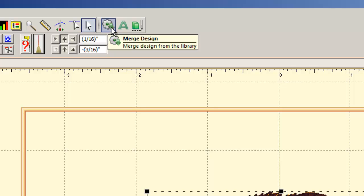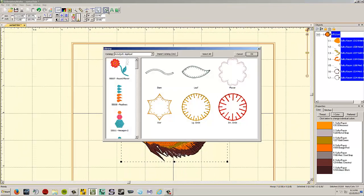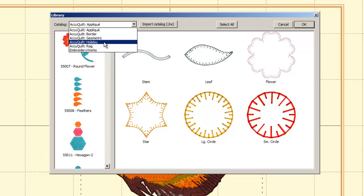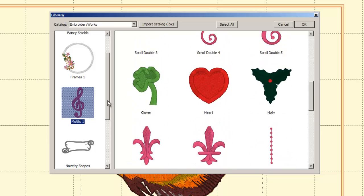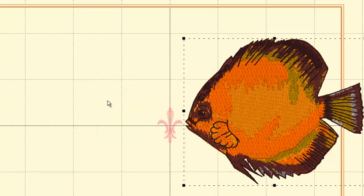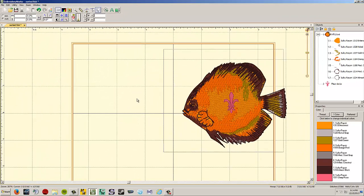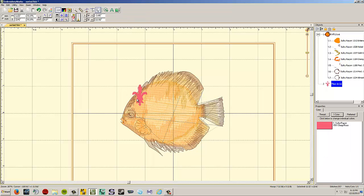The Merge Design button imports designs from the built-in library, which includes AccuQuilt appliqué shapes and basic motif shapes like frames. Pick a shape — for example, a fleur-de-lis — hit OK, and it imports into your design field alongside your current design. To delete something, left click it and press the Delete key on the keyboard.